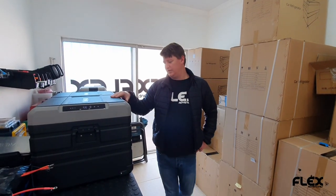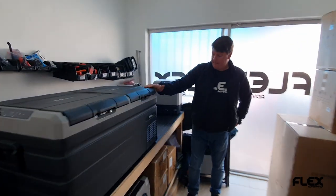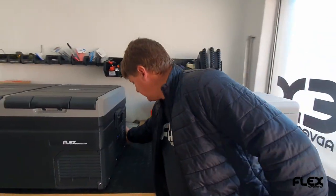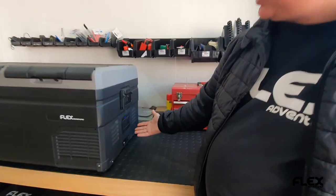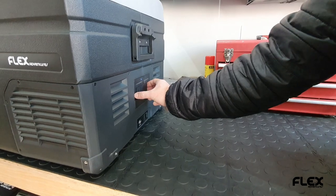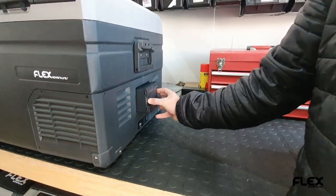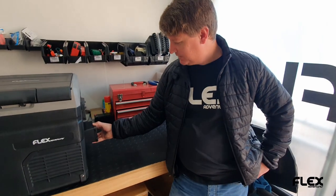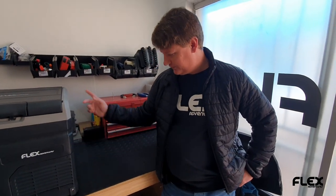So yeah, these are our new TWs. If you want to have a look in the back — the secret of these fridges is there's nothing here. There are literally no cables connected. It's got a little battery, and I can take out the battery — there we go, it's a 15.6-hour battery. Put it back in and the fridge is on again.